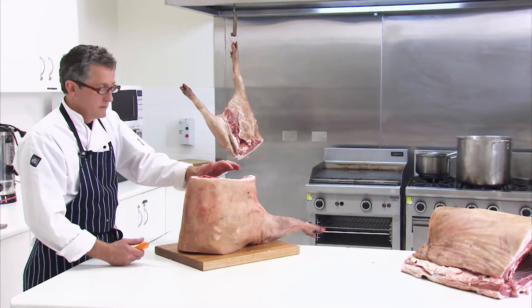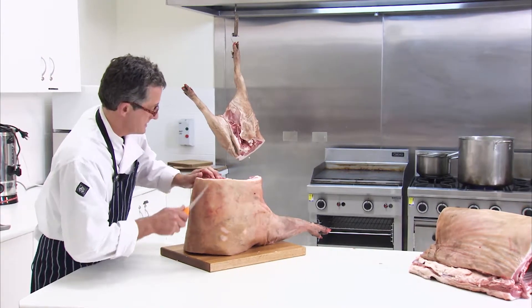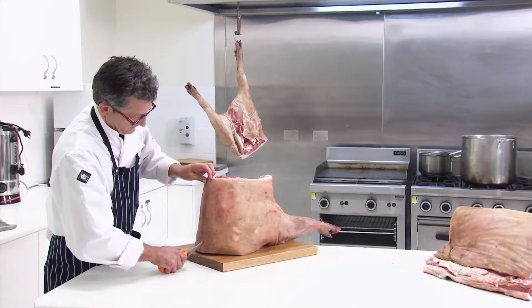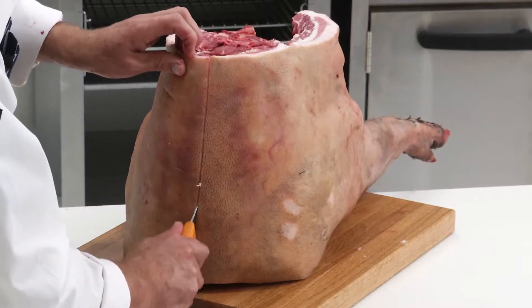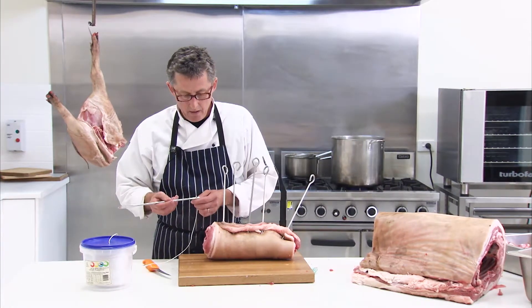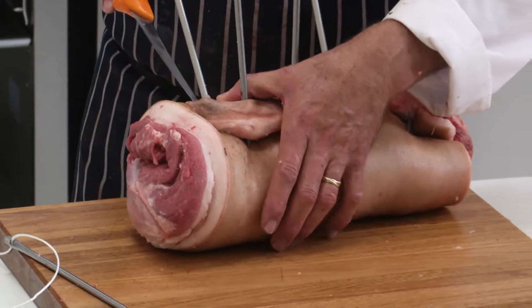Now we're going to bone our forequarter. We're going to cut a line down the centre of the backbone. We're going to use our needle and our twine and we'll do the old-fashioned roast knot.